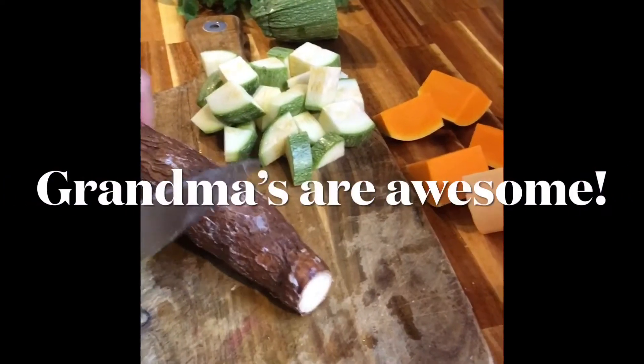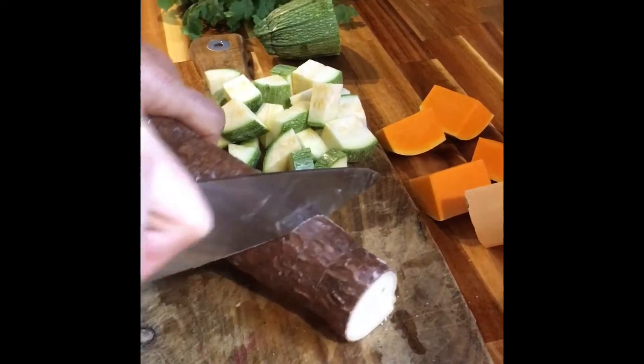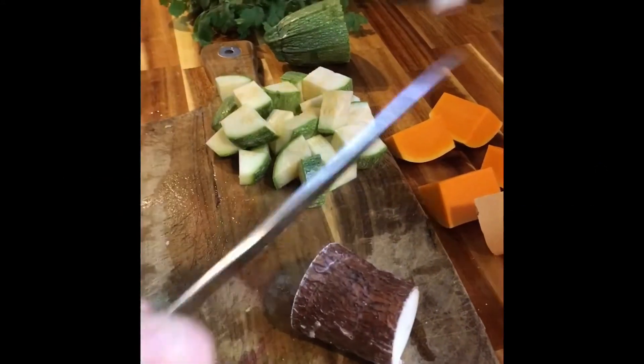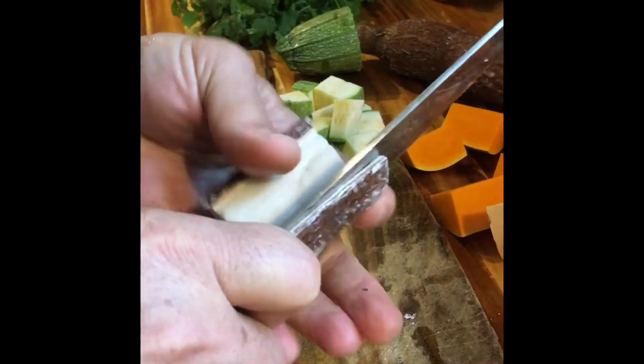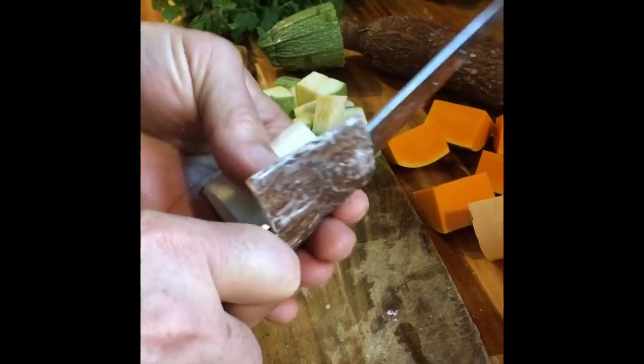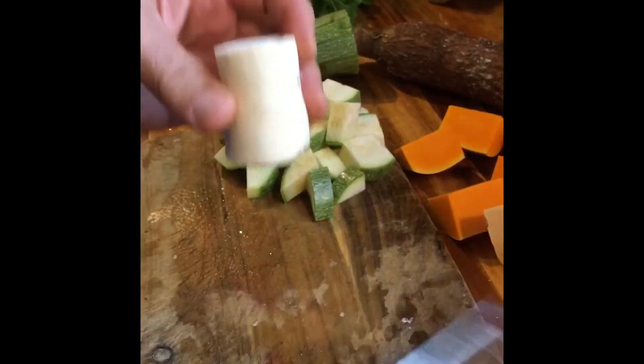Now I'm peeling the yucca. To peel it, you must first cut it in small sections — like that. It's really hard to peel, so the sheath comes off if you know how to do it. Grandma showed me. Sometimes you want to cut it in half.